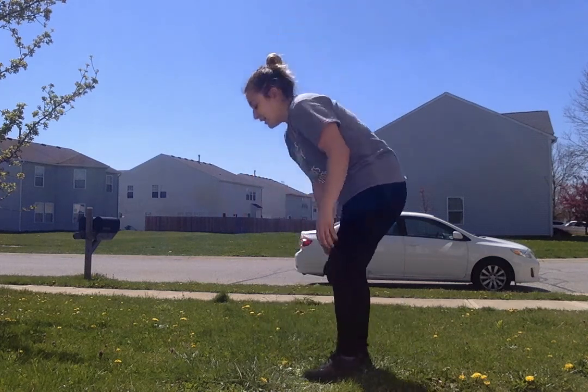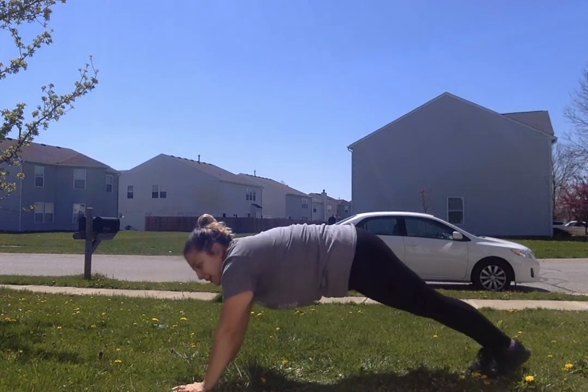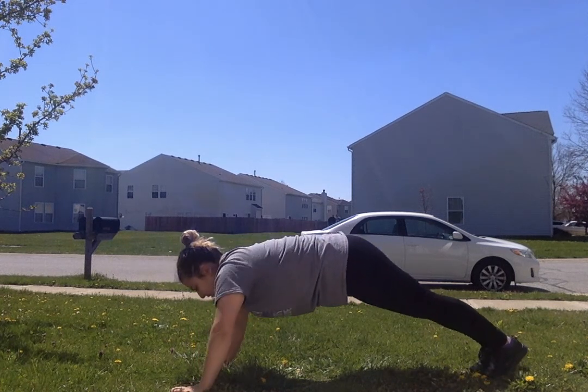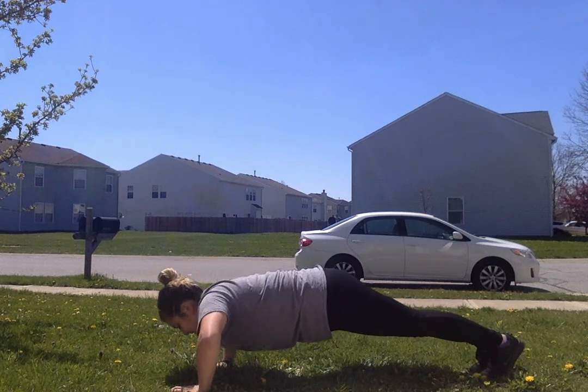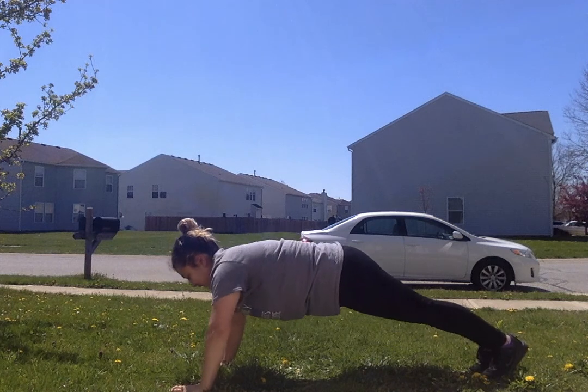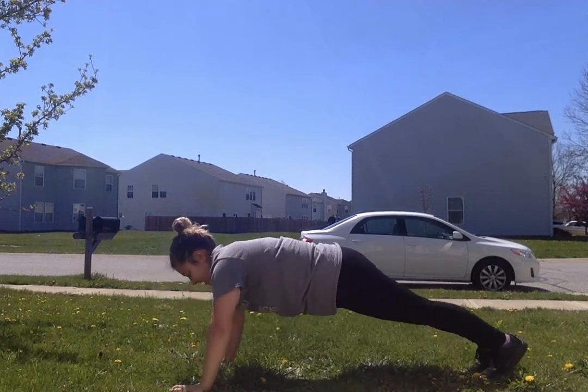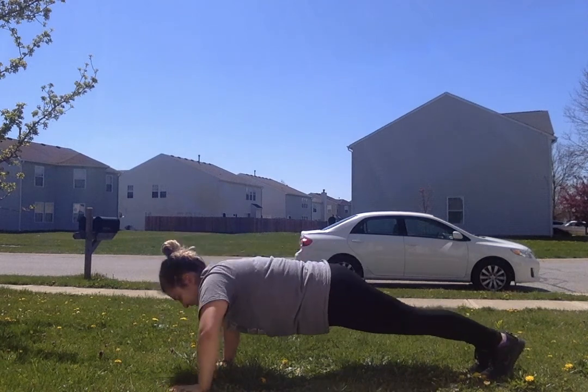Now let's do push-ups. I'll turn to my side and get down. We're gonna do 10 push-ups if you can. All right: one, two, three, four, five, six, seven, eight, nine, ten.